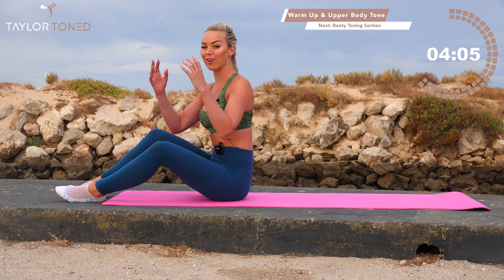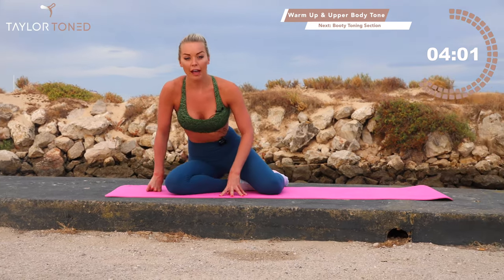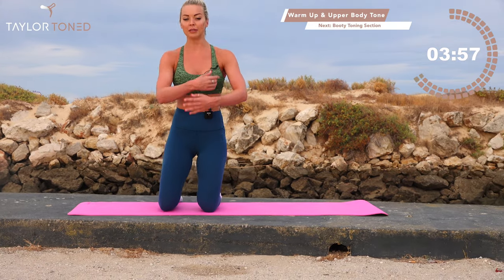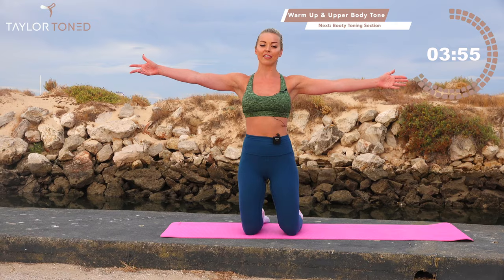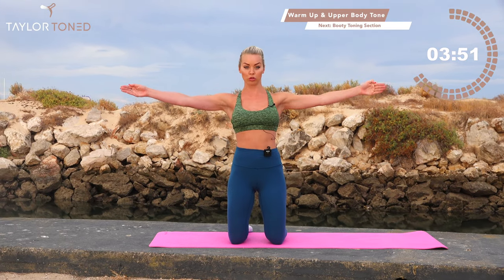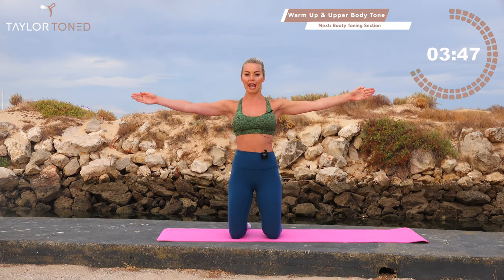Give those wrists a quick roll out. Bring your feet round behind yourself and come into a kneeling position — knees underneath your hips. Reach the hands towards the sides, arms on top of your head. Cross, cross, drop. Cross, cross, extend. Cross, cross, extend, extend — crossing those hands over the top of your head.